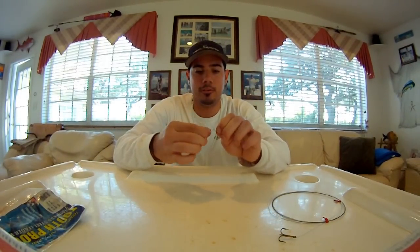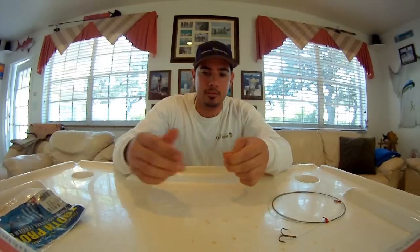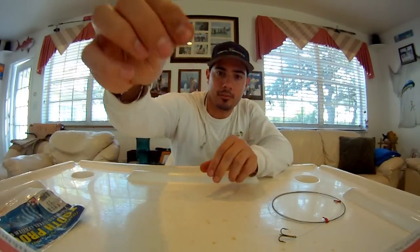To break that off, you just wiggle the wire back and forth, and that breaks off nice and clean.